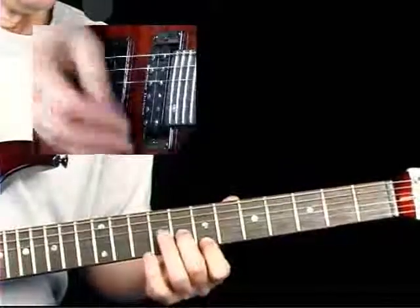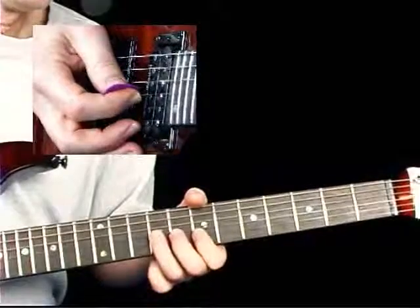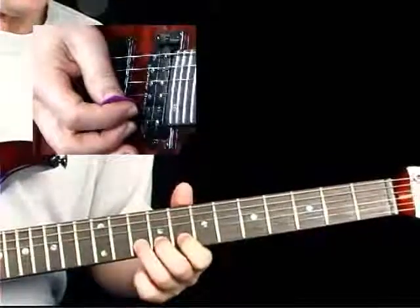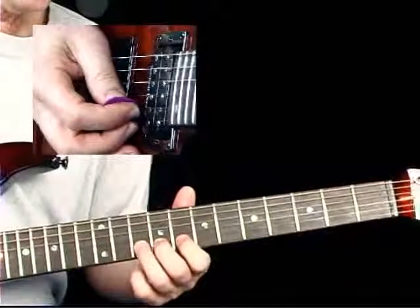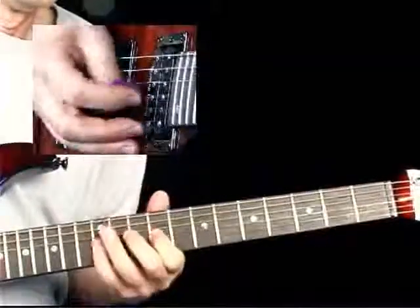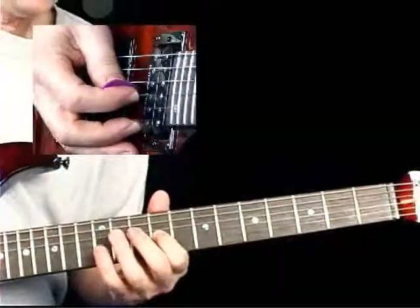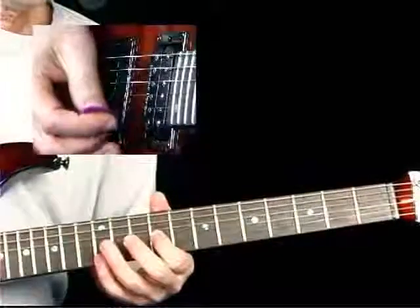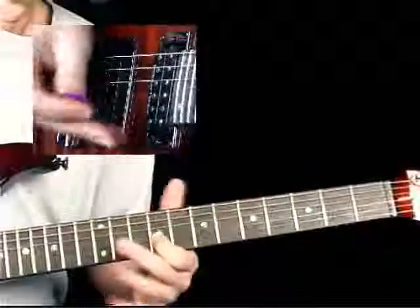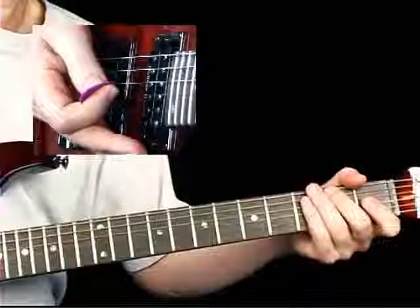Now as before where we went with single notes, we'll go with the double stop this time. Going to our 9th fret 3rd string note. In the bend, release, pull-off area we'll keep that lick identical but finish it a little differently. Instead of the 12th fret 3rd string, we'll go up to the octave, play the high E, down to the low, play it twice and slide out. So there's a few variations — let's go on to our next phrase.